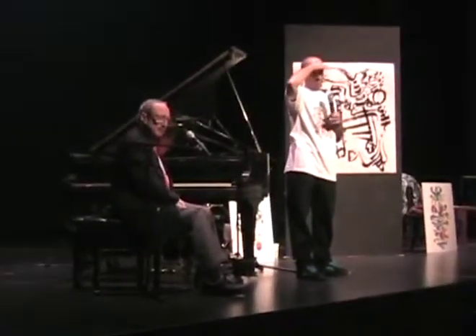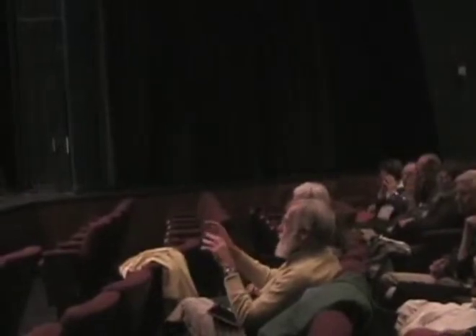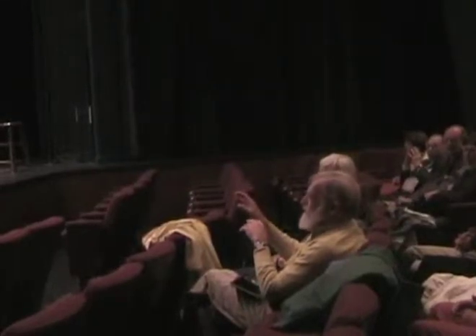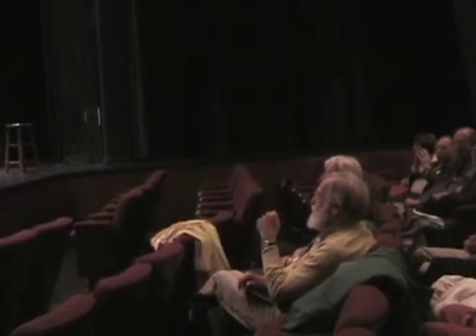A couple of thoughts about the two mediums: the piano — the music is linear and the art is spatial. And the music becomes an experience, but the art becomes an artifact. It's a really different interpretation. It's sort of the irony of it.